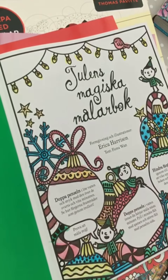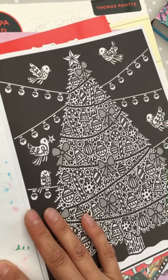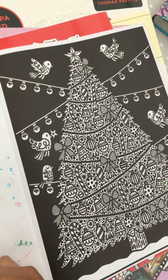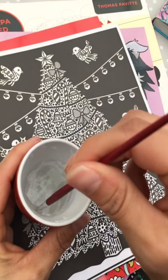This is actually a kind of strange thing but I thought I should show you anyway. You are not using pencils or crayons in this — you are using water. You paint with water and the colors come.